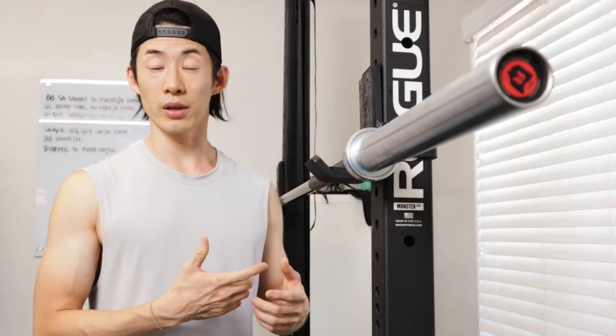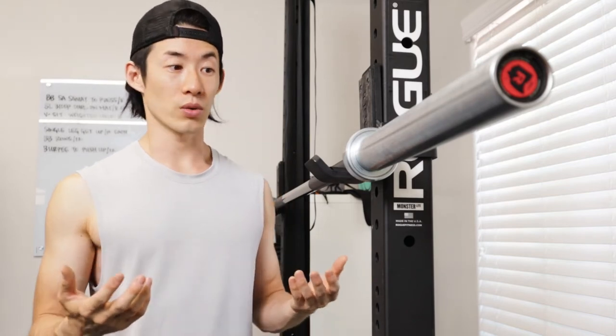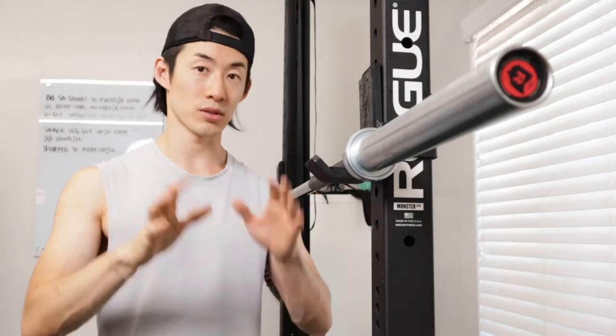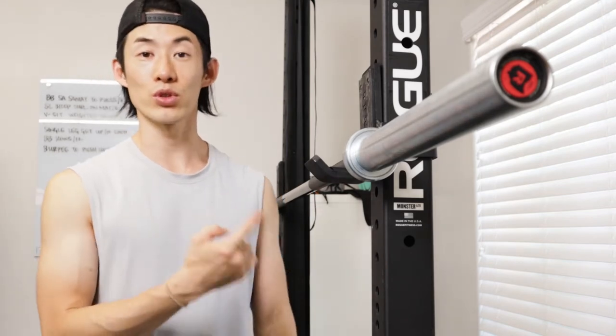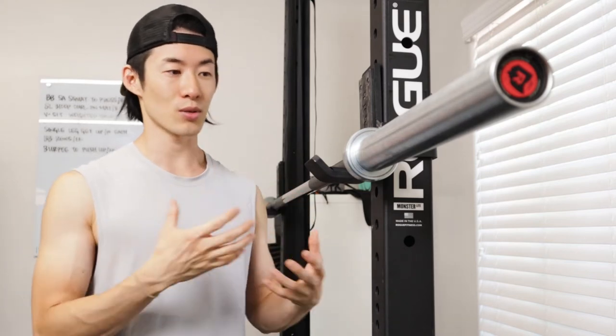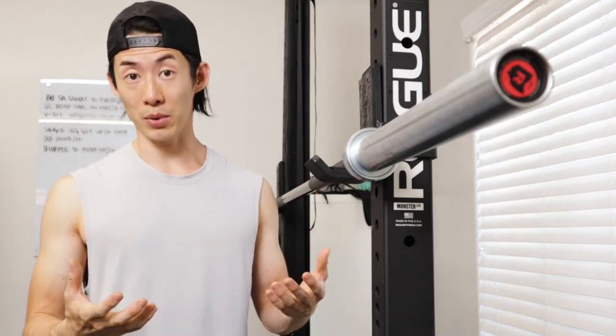I also use this barbell with all of my clients. They will do things just like I do — bench presses, squats, deadlifts, anything that you would do with a barbell. So it goes through a lot of wear and tear. Not only does it go into my hands, but a lot of other people's hands.